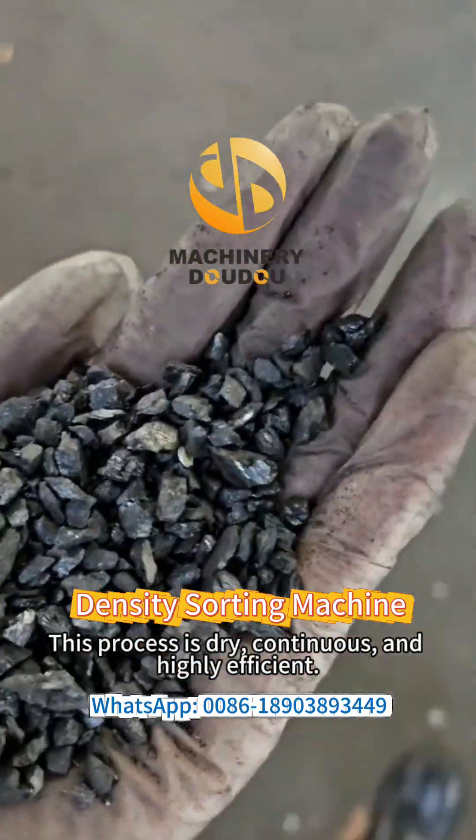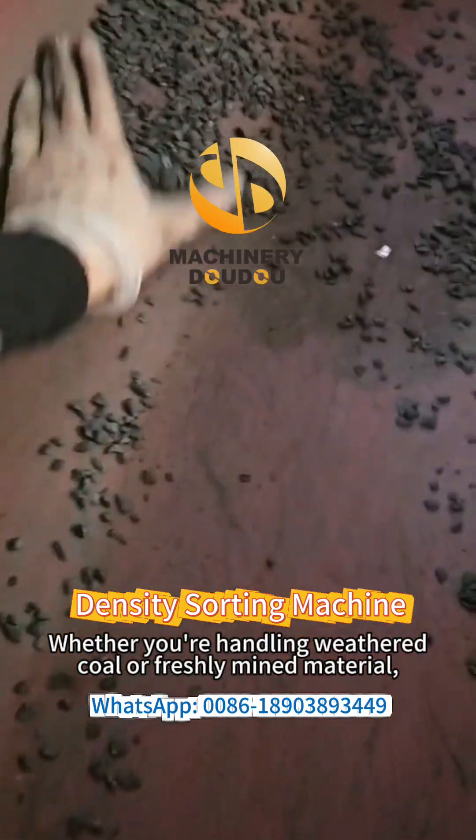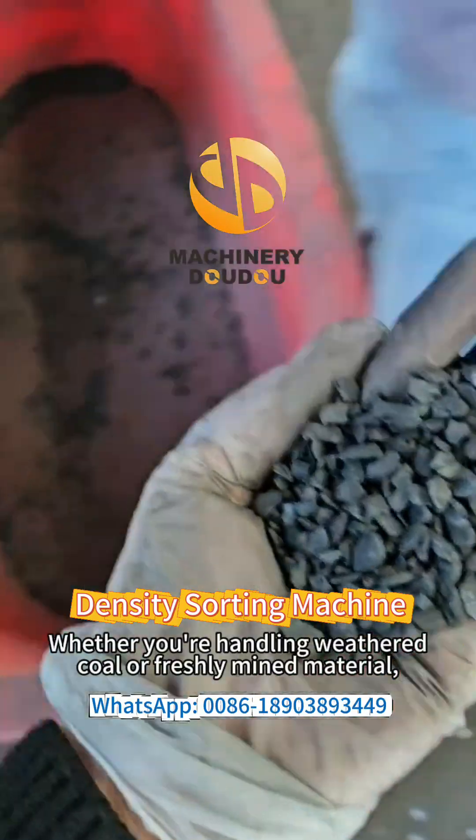This process is dry, continuous, and highly efficient. Whether you are handling weathered coal or freshly mined material,